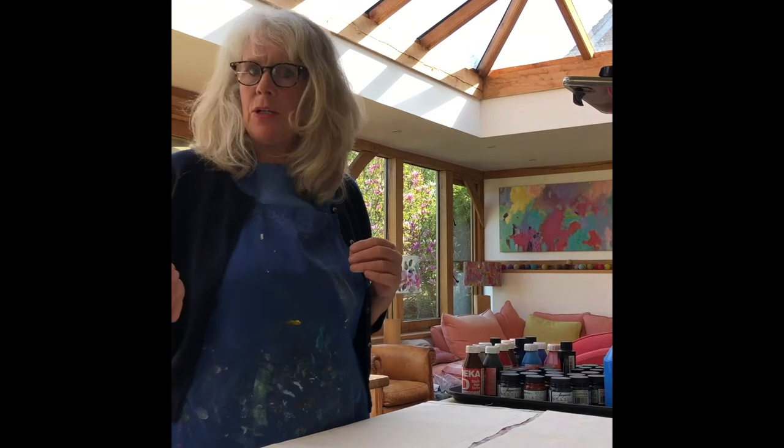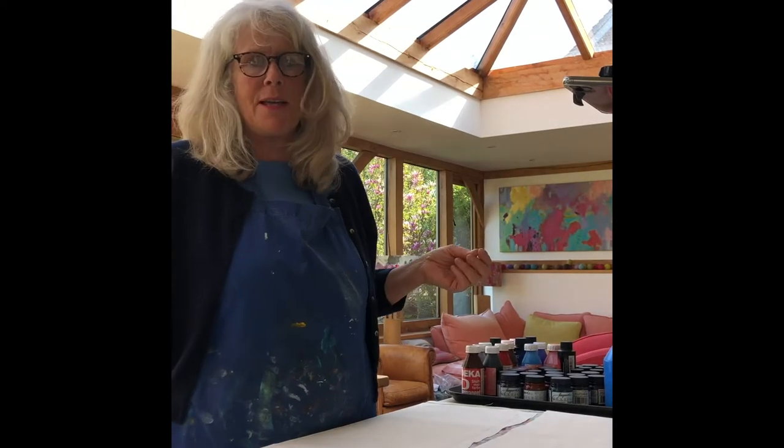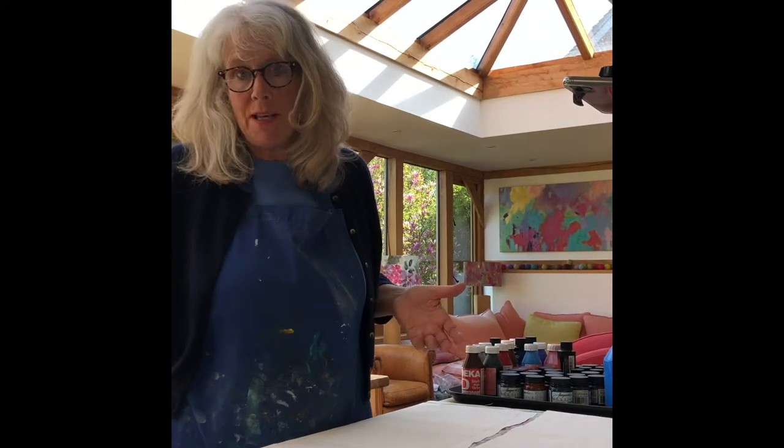We start by talking about designs and working in sketchbooks, looking at things that we want to tie the lampshades in with — like cushions, wallpaper, and bedspreads, or whatever room the lampshade is going in.